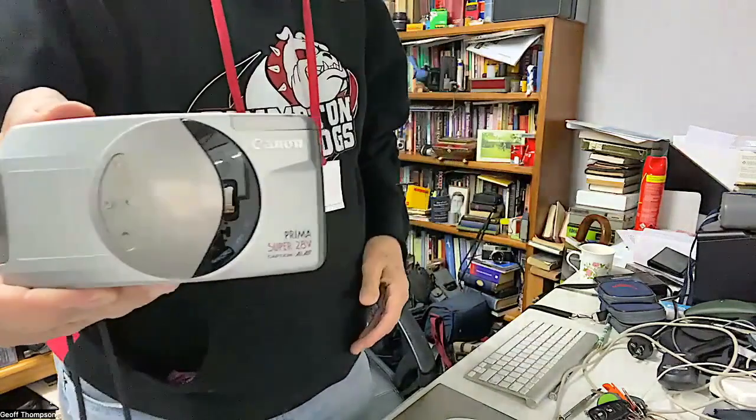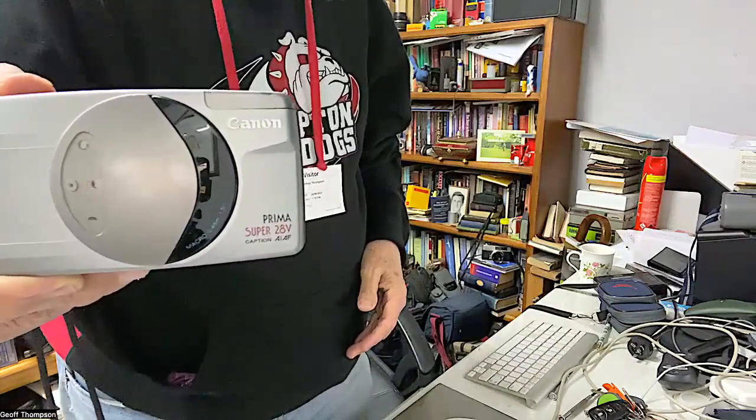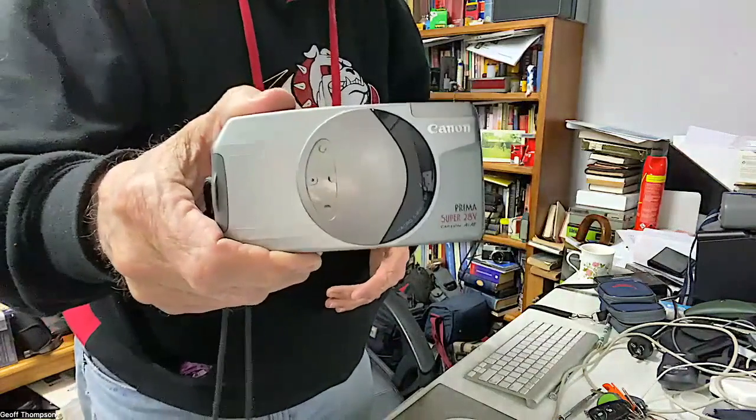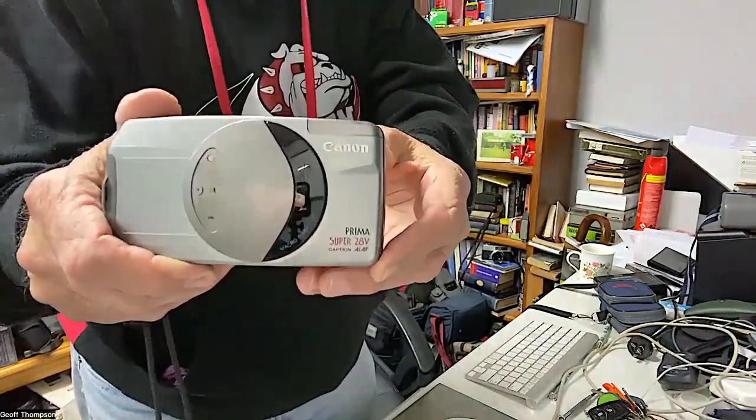This is the Canon Sure Shot 28v Prima, also known as the Canon Prima Super 28v. It's an autofocus camera and it's a beautiful little camera.